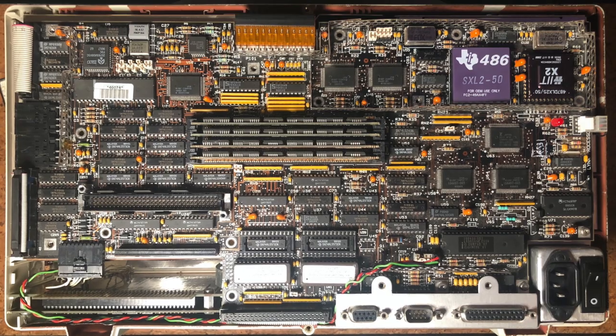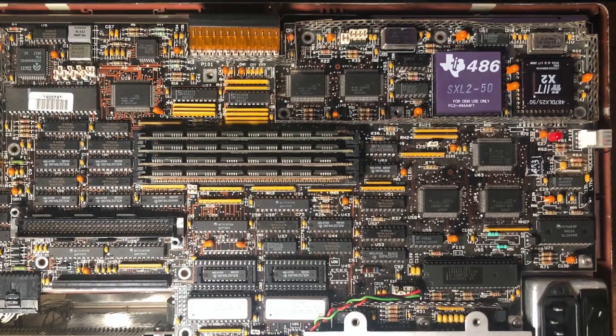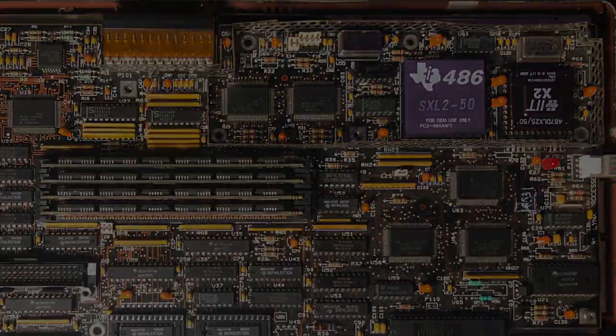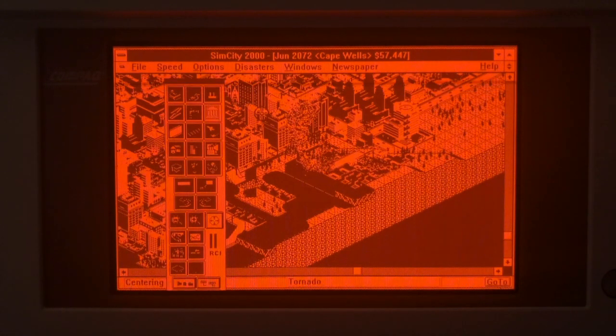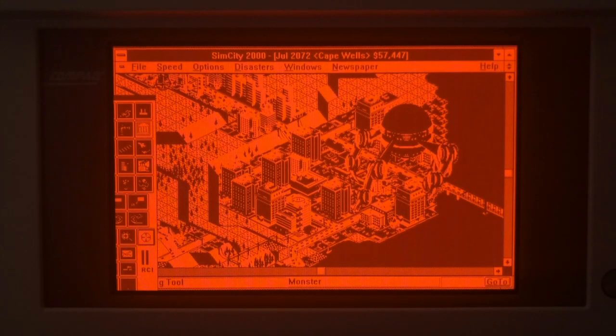It's currently overclocked with a 50MHz TI486SXL2 CPU, the fastest drop-in CPU upgrade that will work with this computer. I know the performance isn't fantastic, but to me it's still impressive that these games are even slightly playable on this computer with the CGA display, and all these games came out in the 90's. Take a look and let me know what you think in the comments below. I have also included some benchmarks as well. Enjoy!